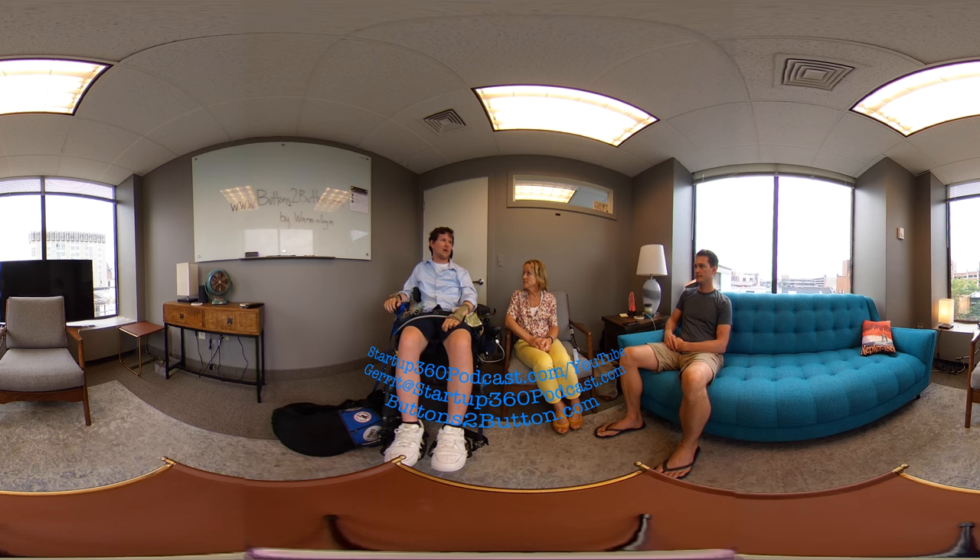We met through a mutual friend about two and a half years ago. A year later I contacted her and was like, hey, you got these buttons yet? I was excited to hear what she had come up with from our interaction, because I had told her about some of my own hacks for staying warm in the wintertime.